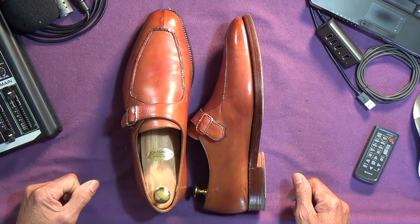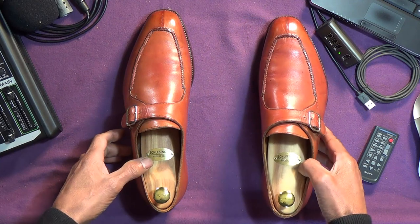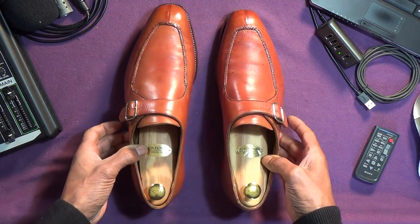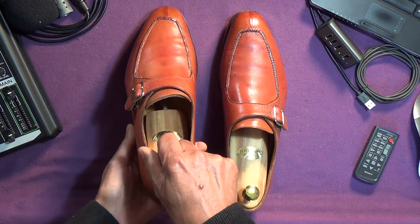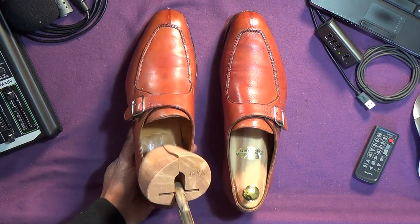What does all that mean? We'll go through it shortly. But how did I come to be custodian? Well, they were on an auction site, and they were listed at a low starting price, and nobody seemed to be interested.